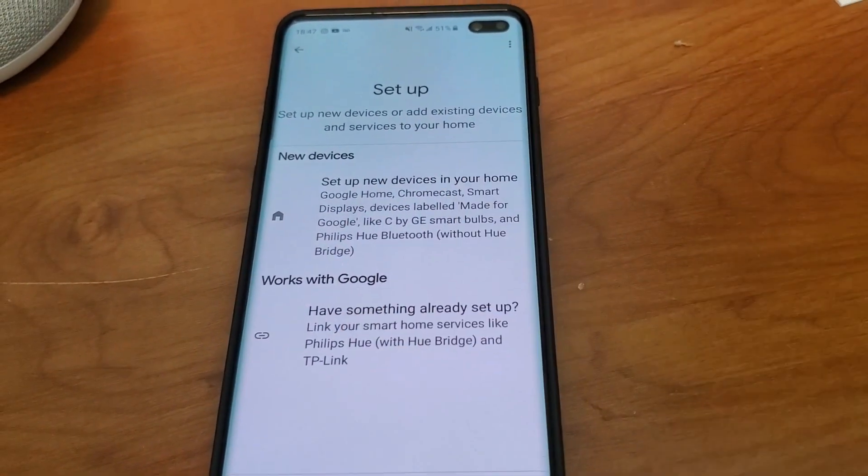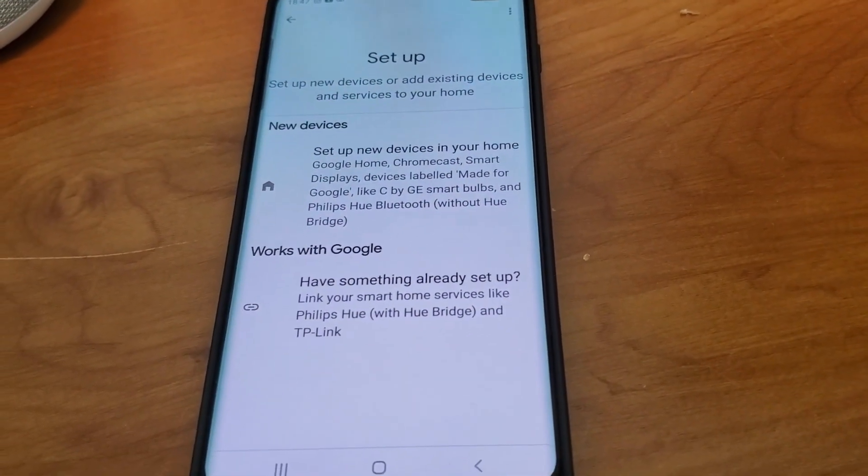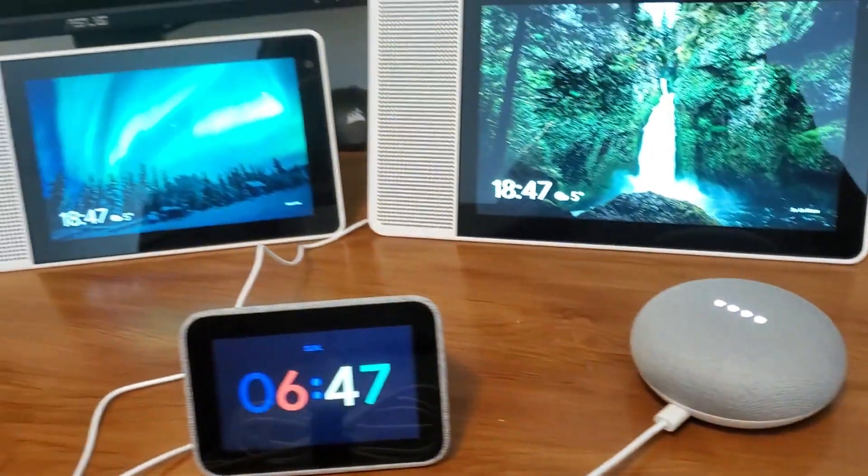It looks like they screwed it up even further, so there is now another way to try to connect it. Let's see if it works.